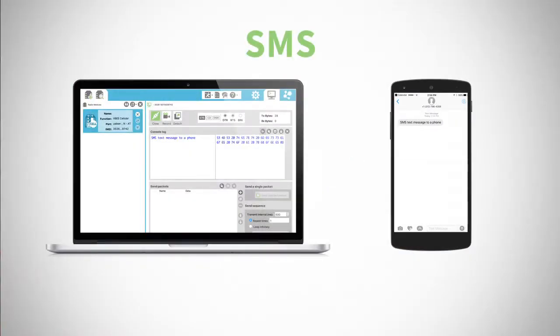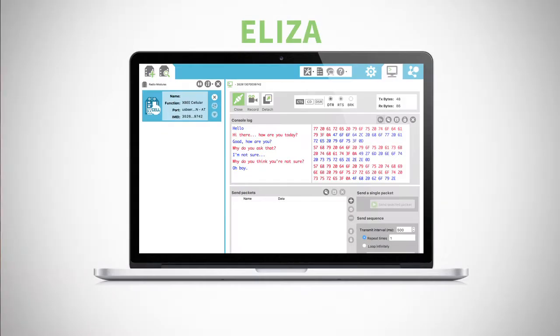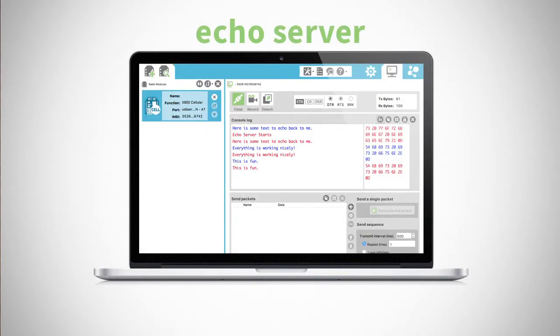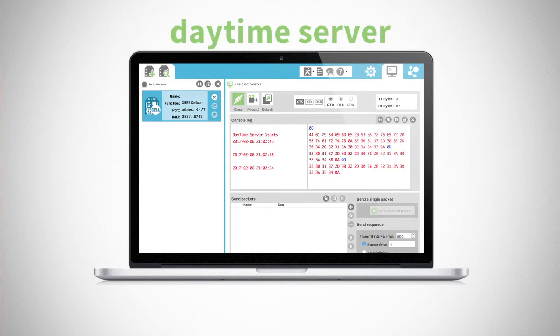After adding your modem to XCTU and updating to the latest firmware, you can configure DIGI XB Cellular to try out various examples included in the kit. These include sending an SMS message to and from any mobile phone, using TCP/IP internet connections to interact with ELISA, a simple conversational robot, or an echo server that simply repeats whatever you type at it, or a daytime server that provides the current time in GMT.